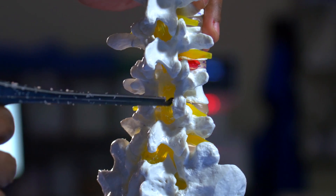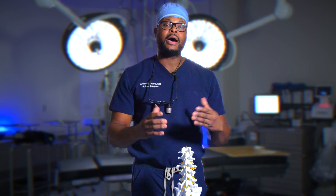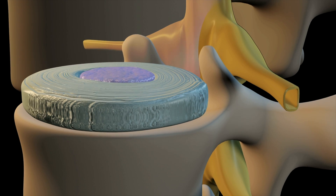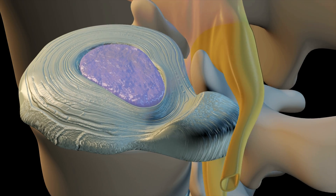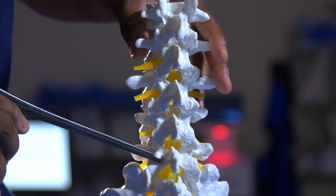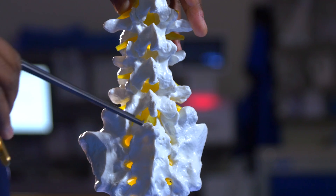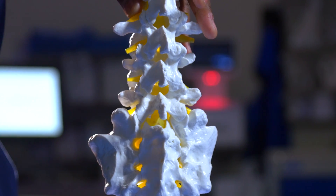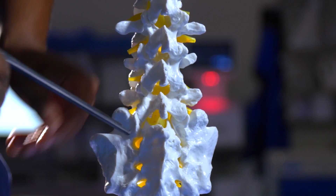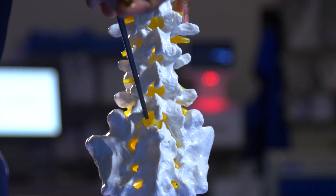We're going to start off with a laminotomy. When will we do this? Typically when a patient has a disc herniation — a portion of that disc spits out and presses on the spinal canal or nerve. So I'm going to do a laminotomy of the L5 lamina here, essentially removing this bone. We're creating a little space and a little tunnel so that we can get into the spinal canal and remove the pressure that's on the nerve, or the herniation.